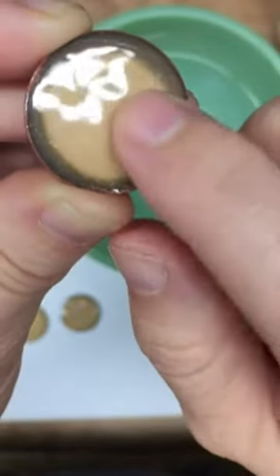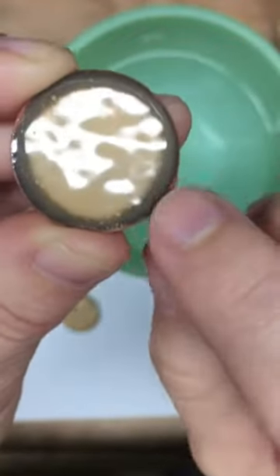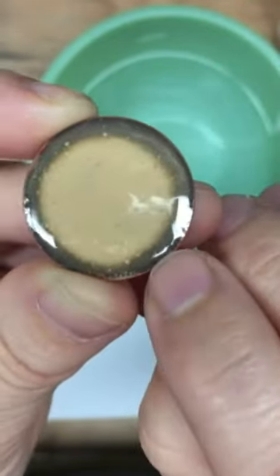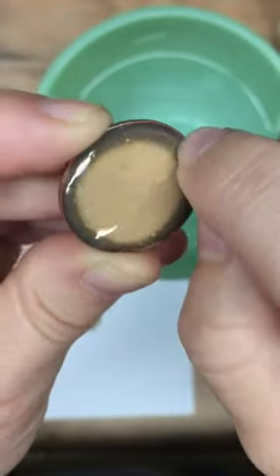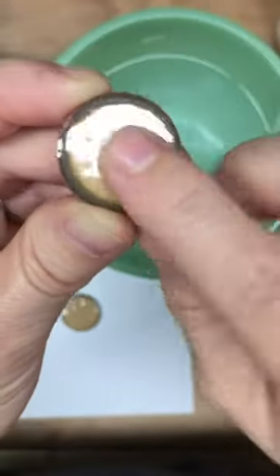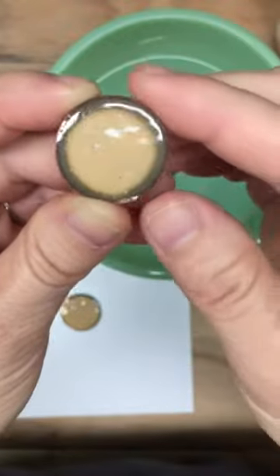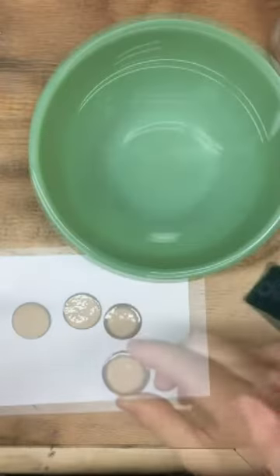The counter enamel side is going to get really ugly by the end of firing, especially because we're using a torch. I mentioned earlier that this color — nut brown — does react with the gas, in my case acetylene, and so it develops darker areas where it's been in contact with it. I actually like the way this looks, which is one of the reasons I selected this color. It just adds some depth.